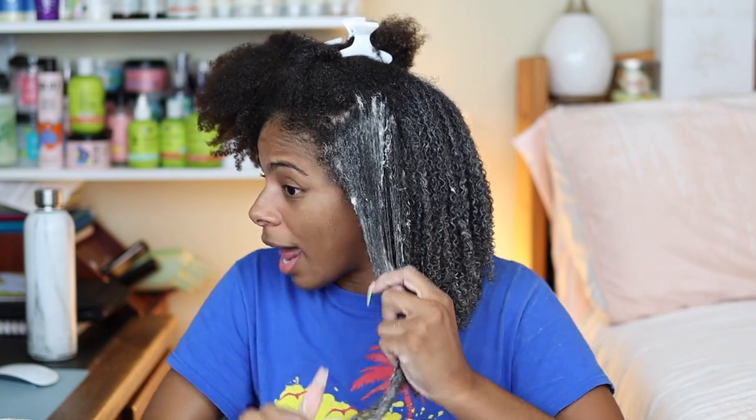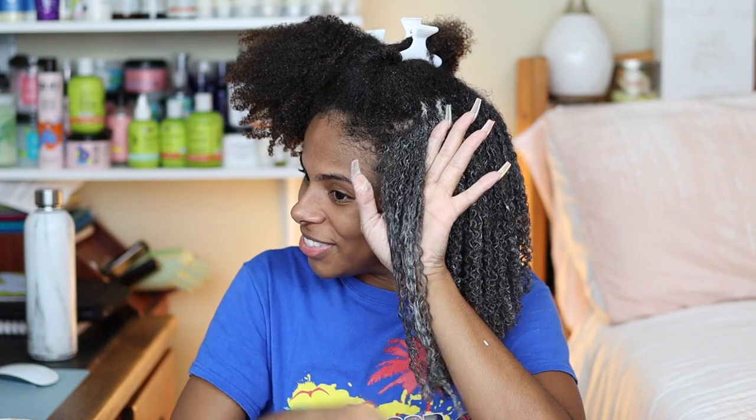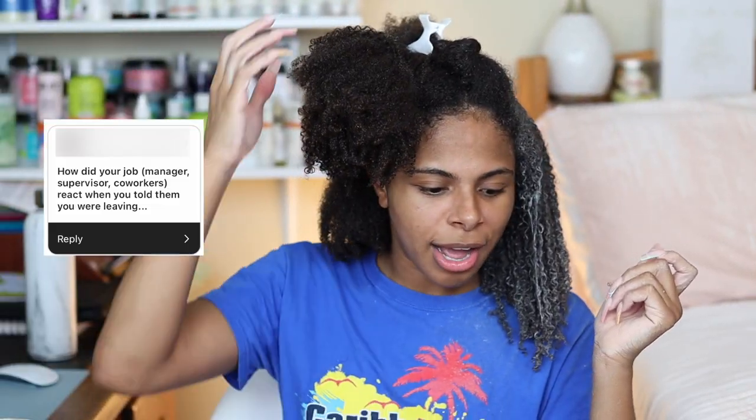How invigorating does it feel not to have to go to work? Invigorating is an understatement — every day I'm so grateful I don't have to wake up, sit in traffic for 45 minutes, rush to work for eight hours, take a 30-minute break, and then sit in another hour of traffic to come home miserable. I'm probably working more now than when I was clocking into a nine-to-five, but it's doing something I love so I'm not tripping. I would take this any day over what I was doing before.